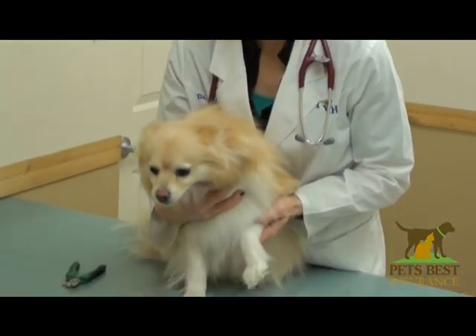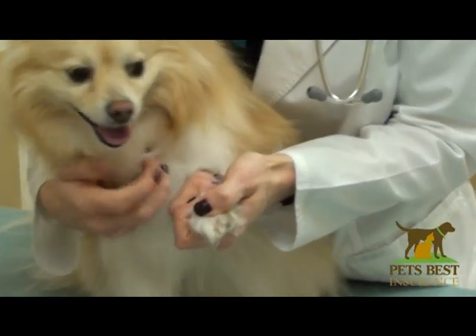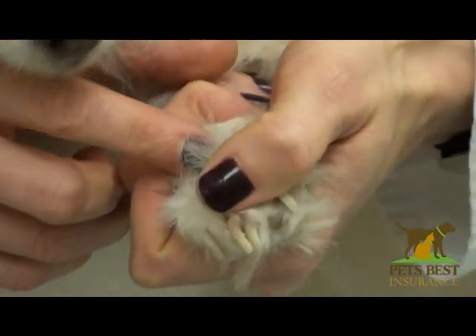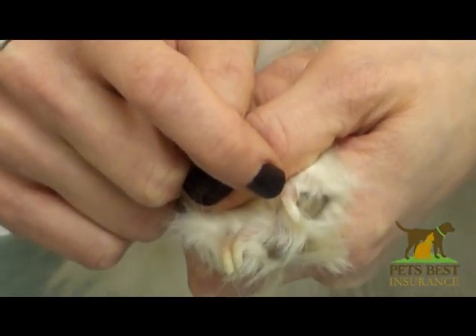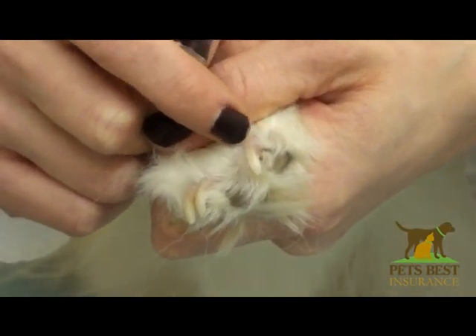Sometimes it's hard to know how far to go on the nail, and Tula's got really nice white nails. So you can see where the pink part is — that's the quick, and it's alive. So for her, I would want to take only where the white part is, making sure not to nick the pinker part.